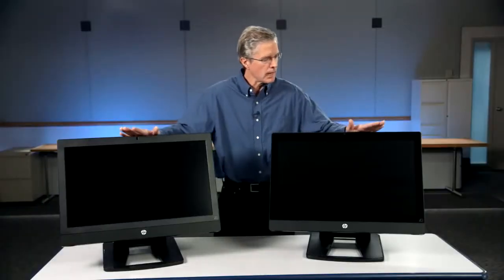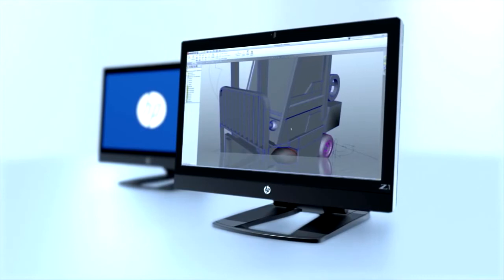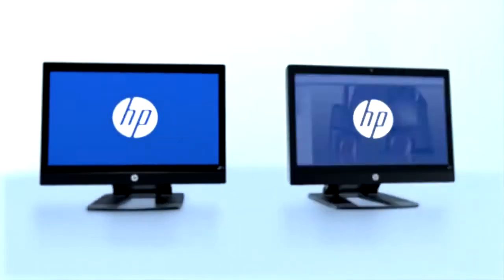What we're doing here is allowing customers to choose between glass and non-glass depending on what their preference is. The features beyond the touch and non-touch are identical for both units.